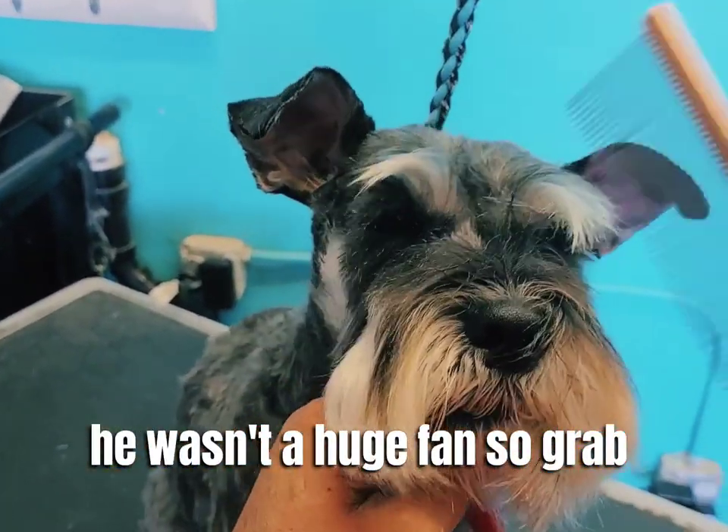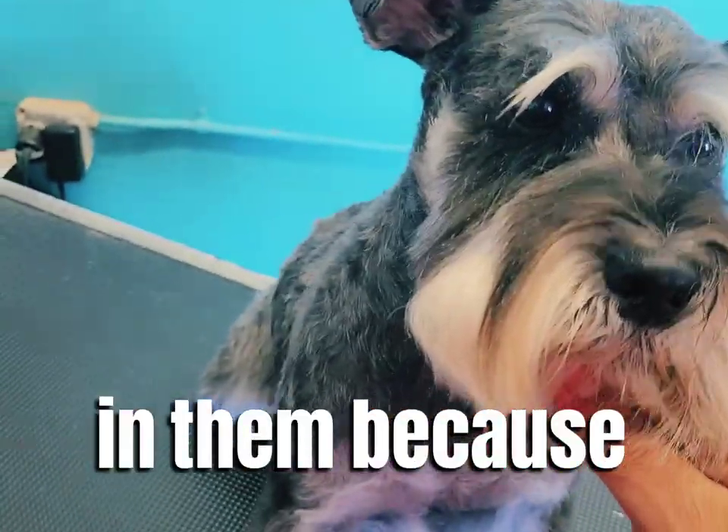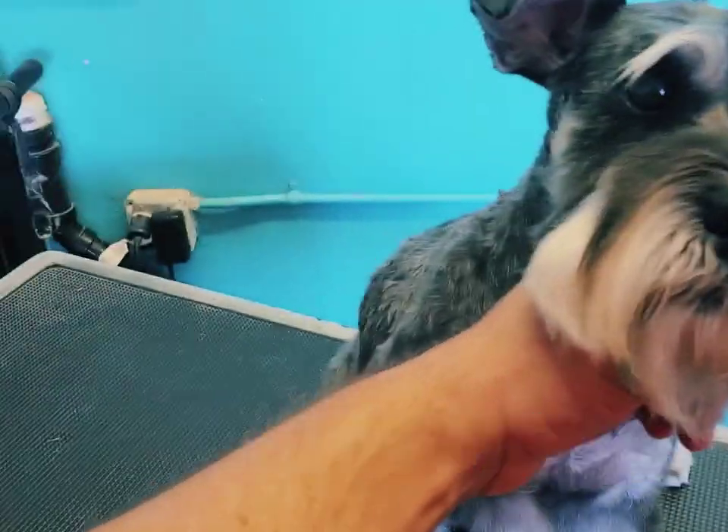I had to grab him back real quick and we're going to need to put a little bit more hairspray in them because he did kind of jump and I stopped.